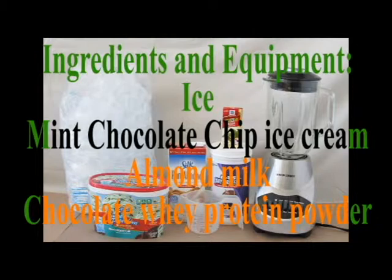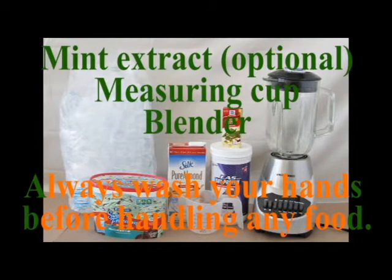Ingredients and equipment: ice, mint chocolate chip ice cream, almond milk, chocolate whey protein powder, mint extract (optional), measuring cup, blender. Always wash your hands before handling any food.